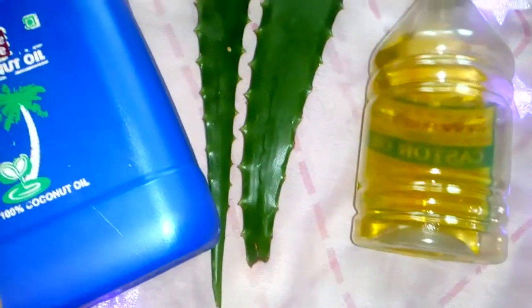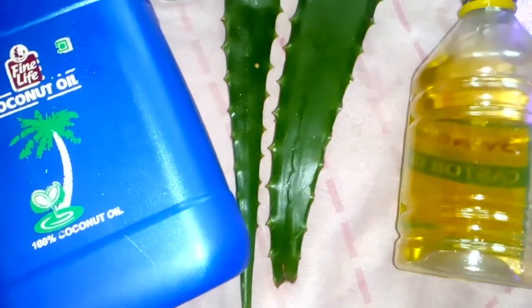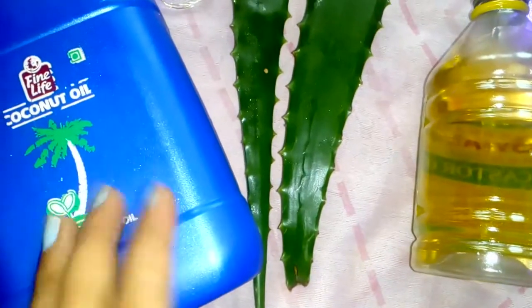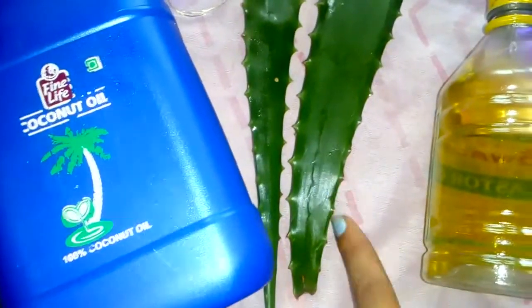Coconut oil — you can use any brand. You'll just need these three ingredients. Coconut oil is great for moisturizing, it nourishes your hair, it prevents breakage, and it also helps in the growth of your hair. So these are the three ingredients you'll need to prepare this hair mask.